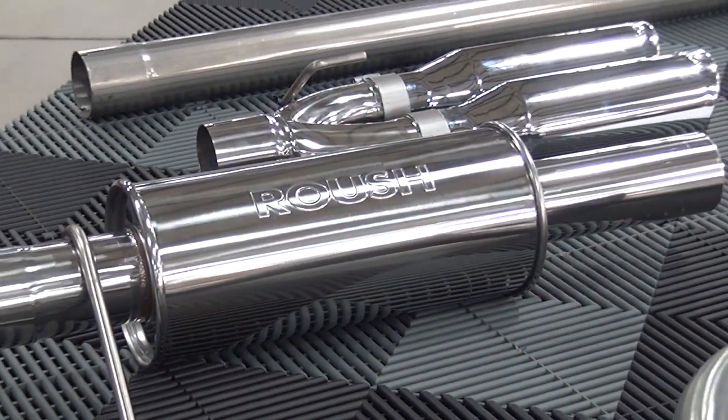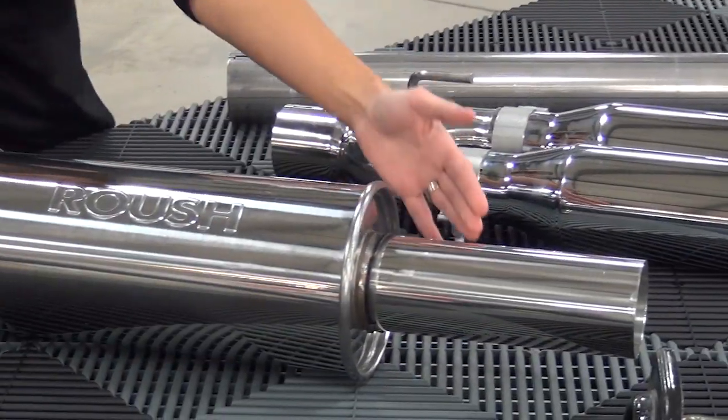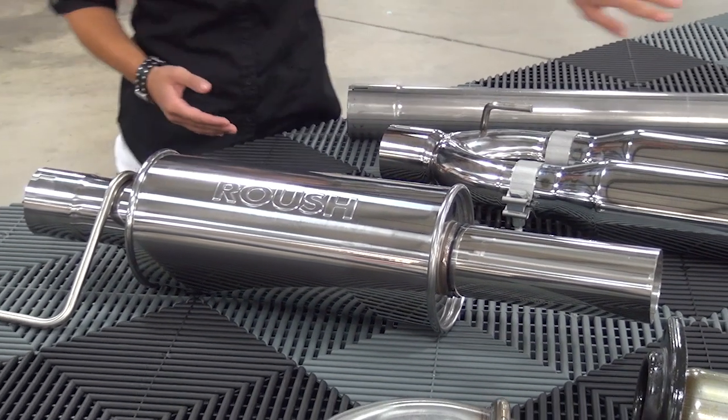All of the necessary hardware for installation is included in this kit: the stainless steel Y-pipe, a 409 stainless steel muffler with inlet and outlet pipes, and chrome flash dual tips, which are made from a 304 stainless steel.